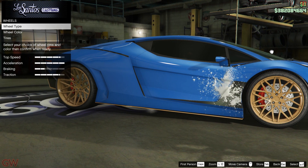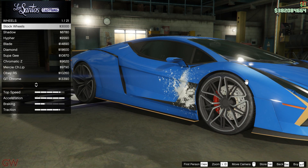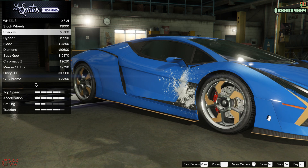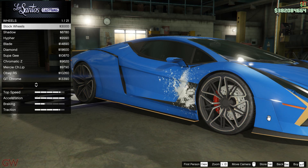Head into Los Santos Customs and go to the wheels category. If you already have custom wheels installed, just follow the steps shown in the video. Also, if you notice — for a brief moment when you change from stock wheels to custom wheels and back repeatedly, the stock wheels change color to whichever color you had on the custom wheels. This is a quick test and a sure way to know that the stock wheels are paintable, and you'll also see which parts of the wheel will be painted.